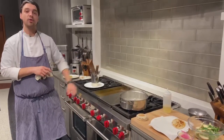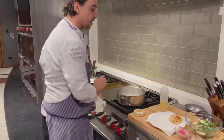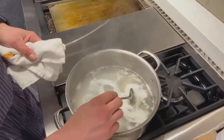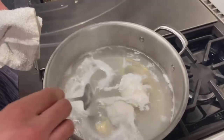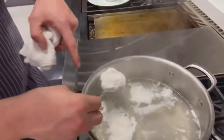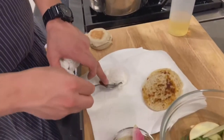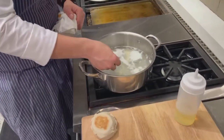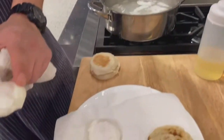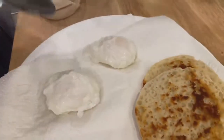Let's take a look at our poached eggs. Oh yeah — beautiful, nice and delicate. The egg white is nice and set but that egg yolk is still soft. I have a towel here to blot off any excess water. Here's a good example: beautiful firm egg white but a nice soft egg yolk.